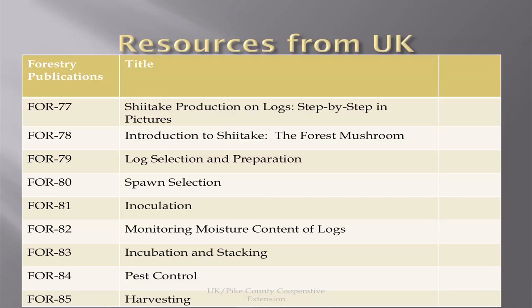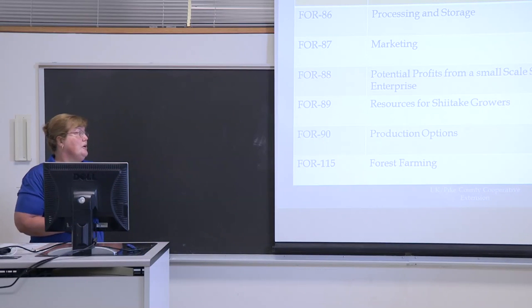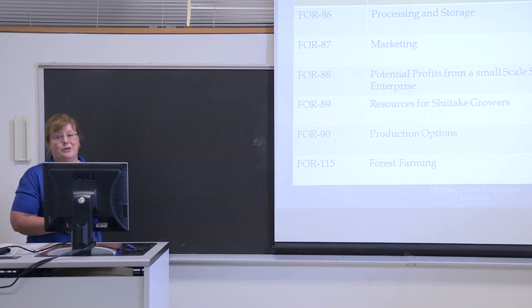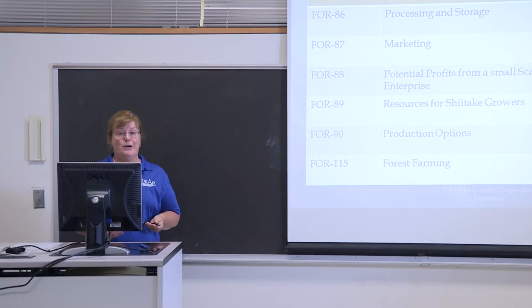Here are some resources from UK — all online. Simply log on to the UK College of Ag website and type in what you're interested in. Look for Forestry 88, which will show profits for small-scale shiitakes. Based on a 500-log unit, you should clear somewhere between $2,500 and $2,900 for 500 logs. If you want to start small, this is a great way to begin and build if you feel comfortable.